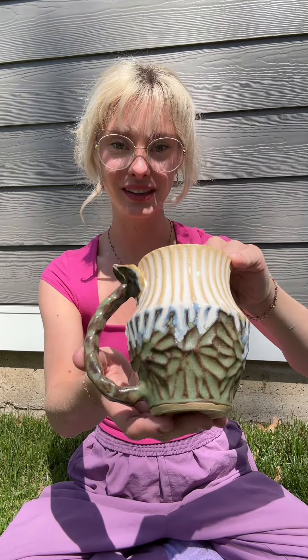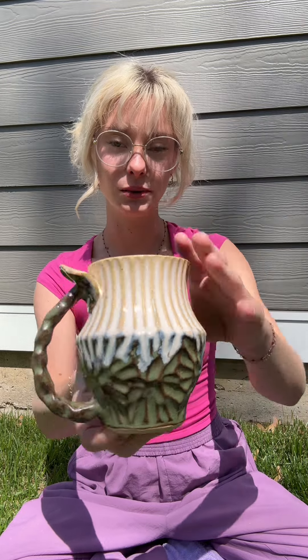This one here has two glazes — a matte glaze at the bottom and then a shiny one at the top. That looks cute together.